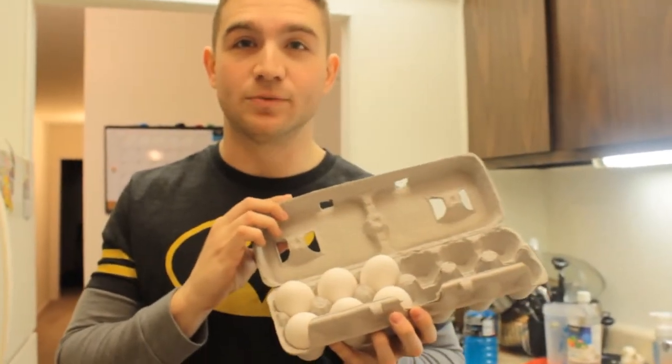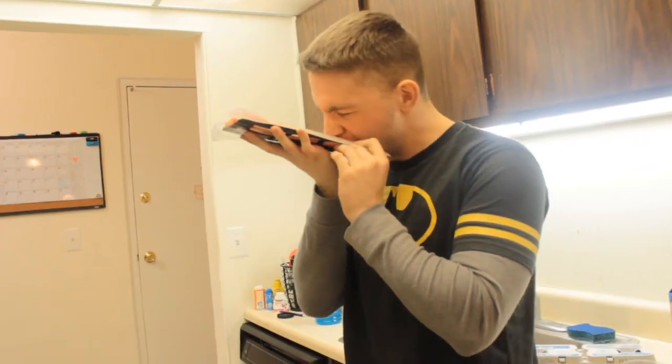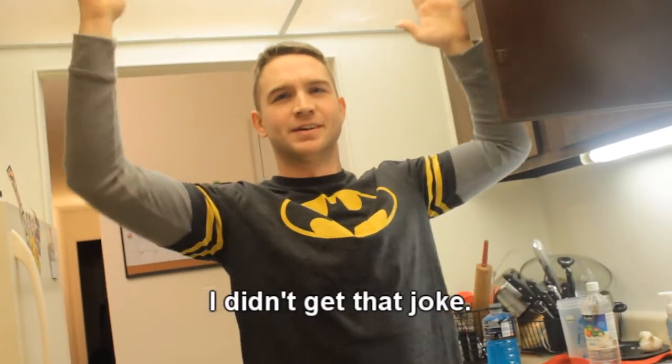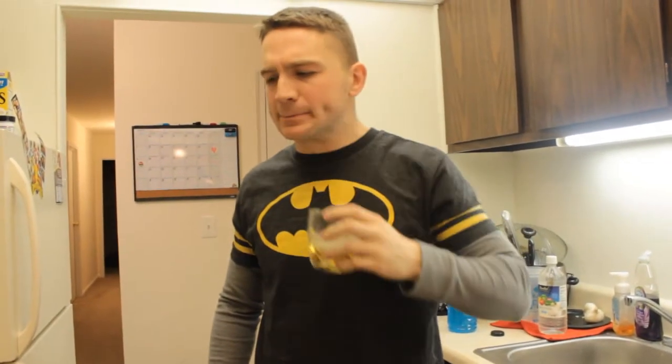All right, so we're going to start this off. We've got three eggs — we're going to need those, just going to place them there. We need a half a cup of milk, bacon, flour. Gonna grab some LeBron James — LeBron James here, everyone.